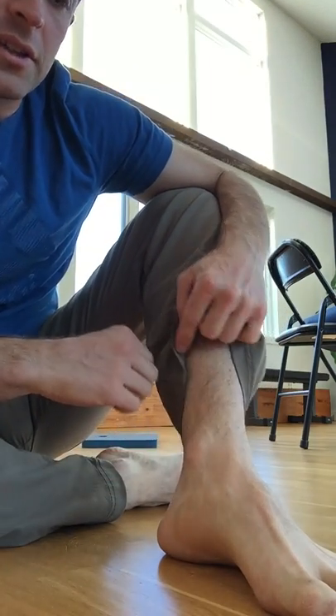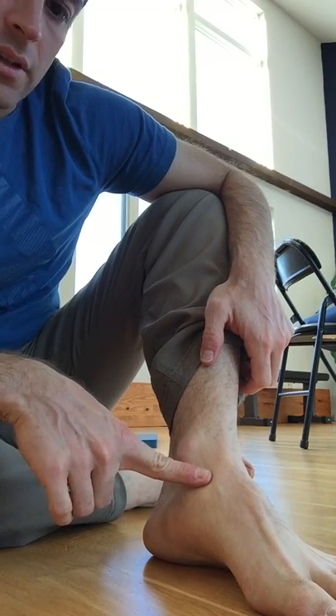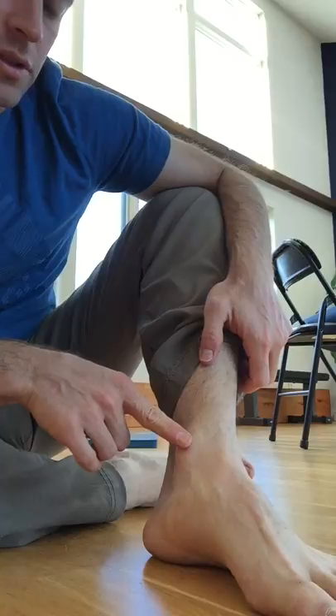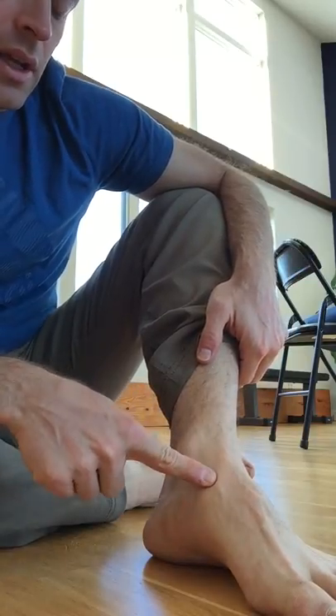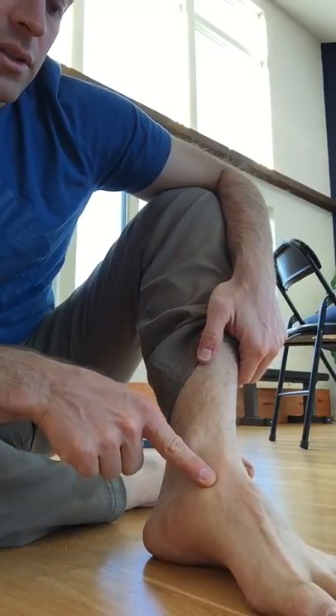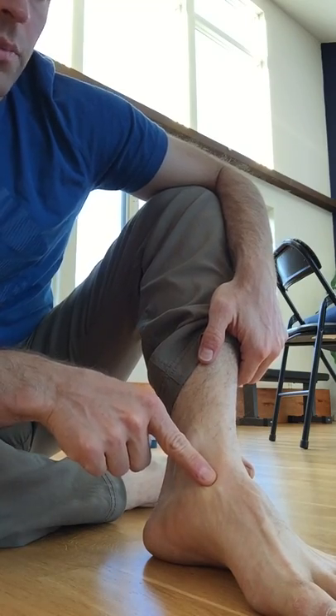This is foot mobility: the inside toe pull. The target joint for the inside toe pull is located right here on your foot. If you find the medial malleolus bone, which is the inside ankle bone, and you begin to draw a diagonal line down towards the big toe, in about an inch and a half or so you end up in this soft depression. This is the target that we're going to be mobilizing or stretching for the inside toe pull.